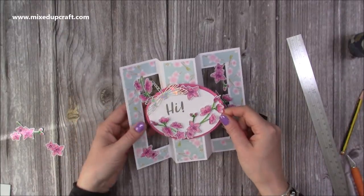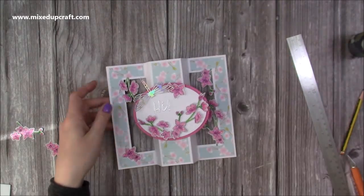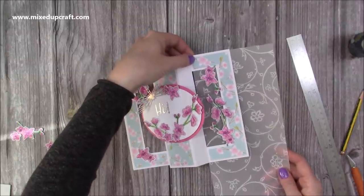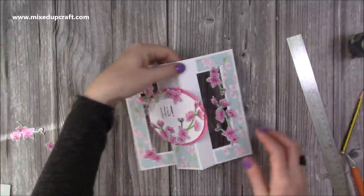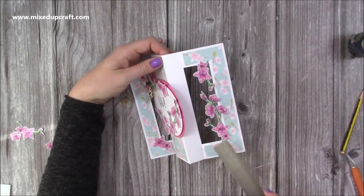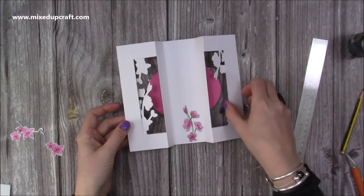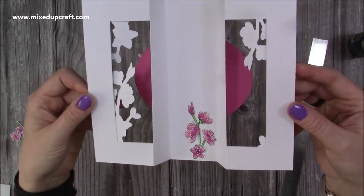Everything is stuck down now and it looks absolutely stunning — it just shows off those stamps so well. If you do want to back the open sections, it will still look lovely with images within that space. You can also add a strip down here — I'd do three quarters by six and three quarters — but I quite like the white space. On the back I've popped one of the extra stamped images and you can see how neat everything is.